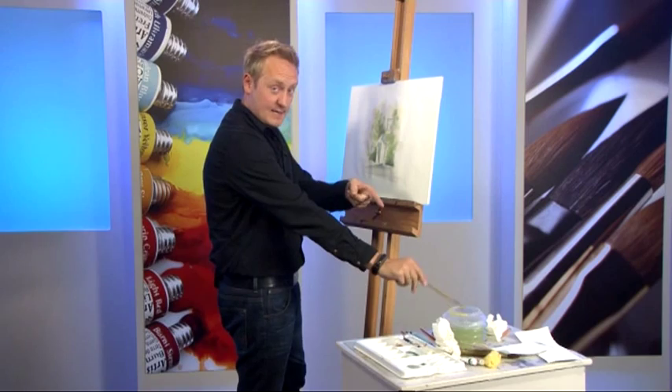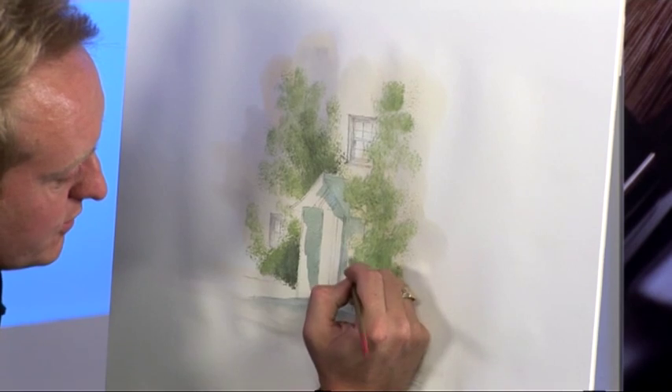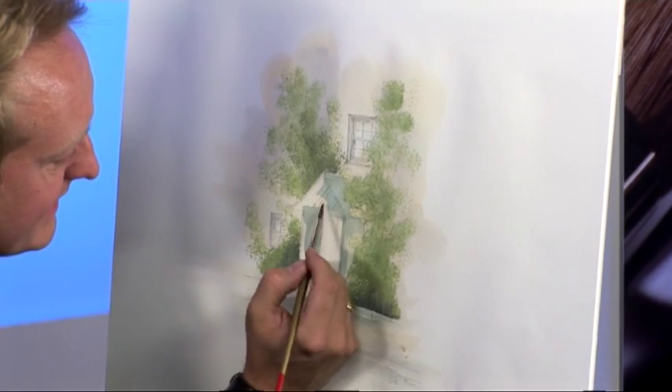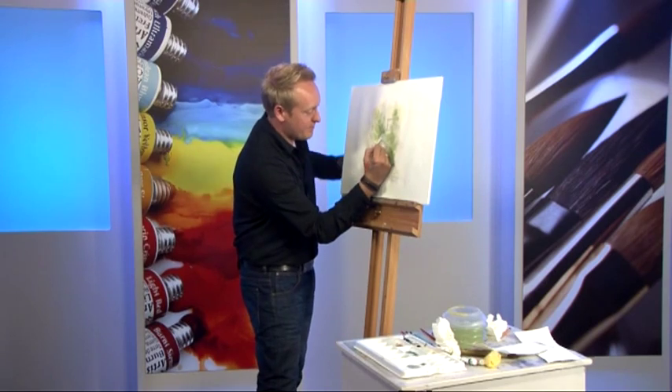I'll clean my brush, bang the excess off a few times, then just use the water on your brush and pull it out — it's almost like using a pencil, scribbling, blending away.